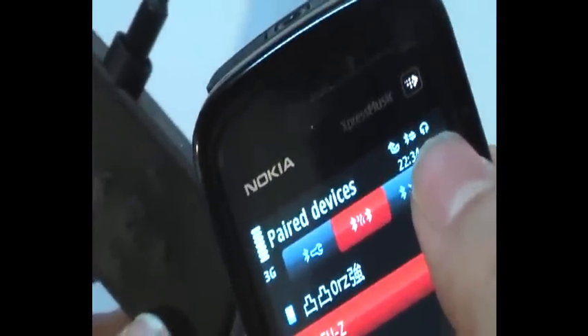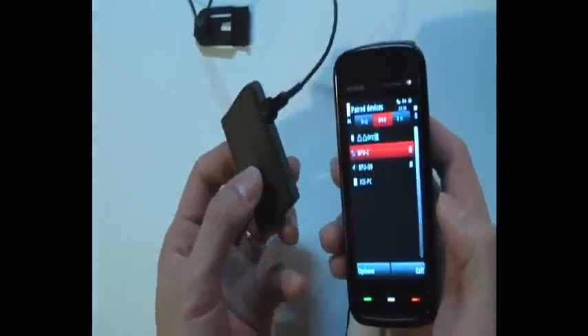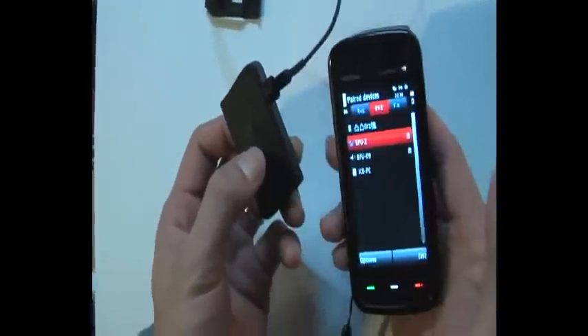Okay, finish. After finishing the pairing, you can see here — please zoom here — you will see this headphone logo. Okay, and now I turn off the Bluetooth headset.